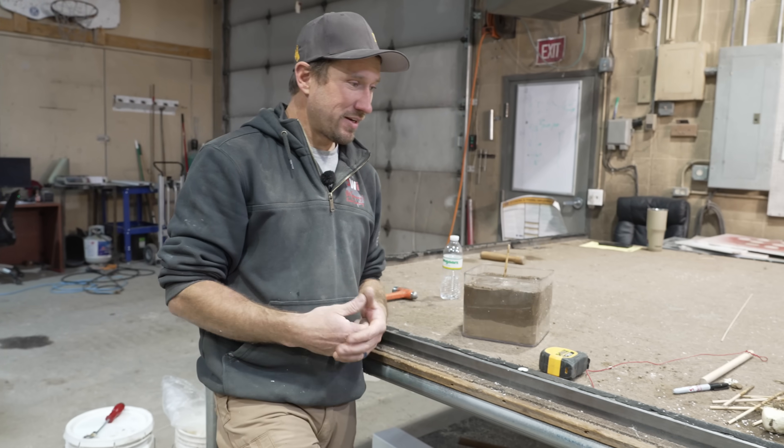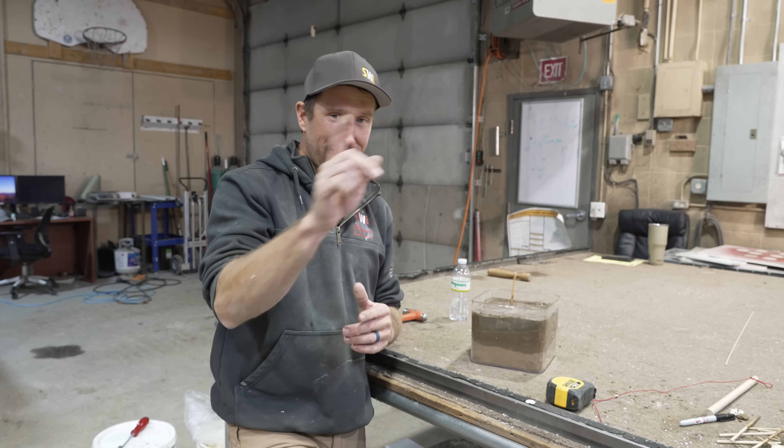What a great test this has been from here in our lab. If you're setting posts, I recommend you go at least starting at 30 inches and then go even deeper. It's Dan with SWI — we are Wyoming's Fence Company. We hope you have a good dang day.